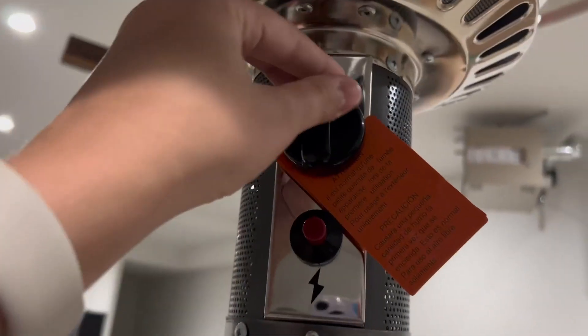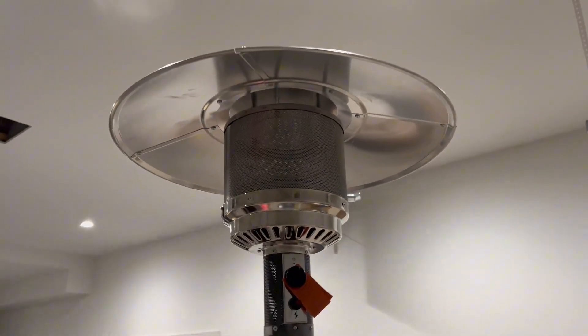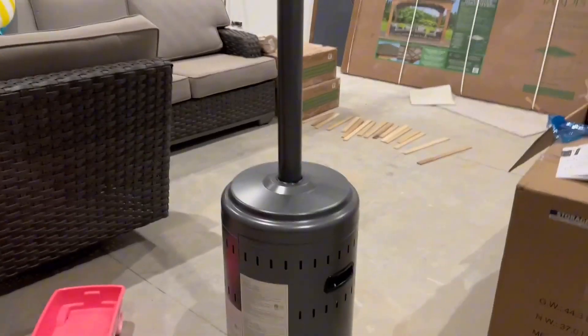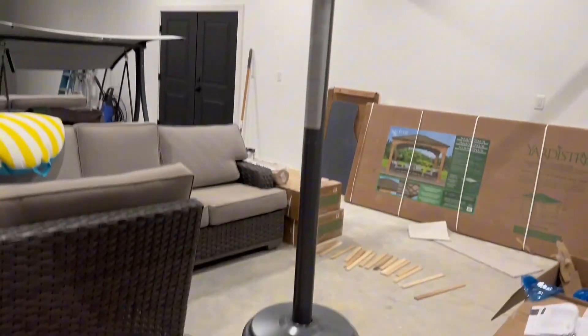You've got your starter button and your intensity button up here. This is where the heat emits, and it's going to reflect off the top and heat up the surrounding area. This thing is powerful — it is so big — and we would totally recommend it.